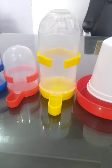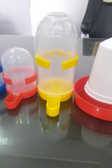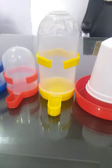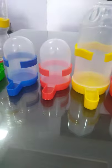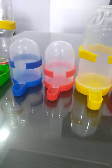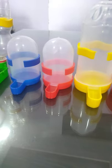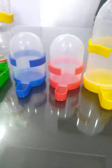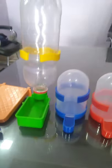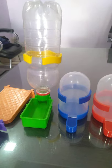Look at this — this is a 500ml drinker and we have a clamp to hang it. After that, these are 300ml and we have the same design — the water will not spill. There are clamps on the back to hang it with the cage. You can see the bottle is fitted and this is the clamp.